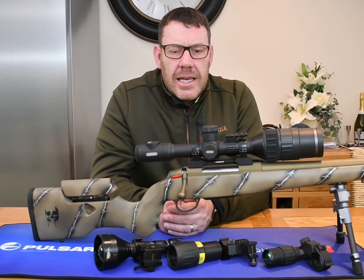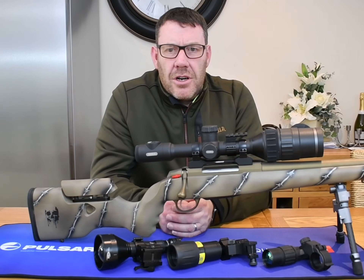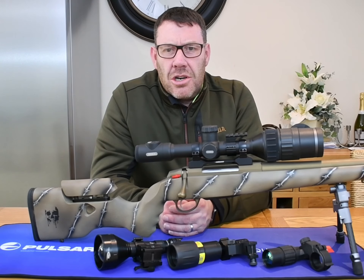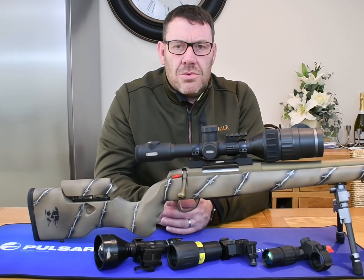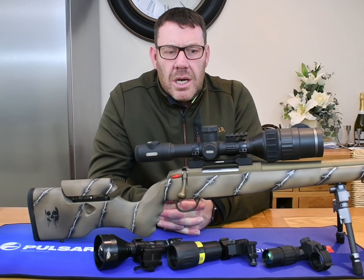Caliber rating — like most Pulsar products, this is rated up to 375 H&H. It's also been tested to the joules of recoil from a 12-gauge shotgun. So with any rifle you're really not going to struggle with this at all.